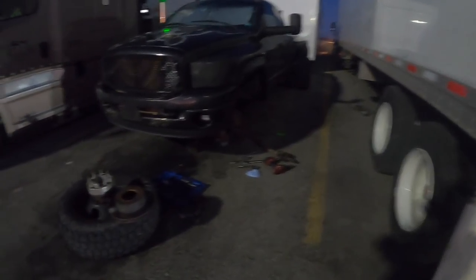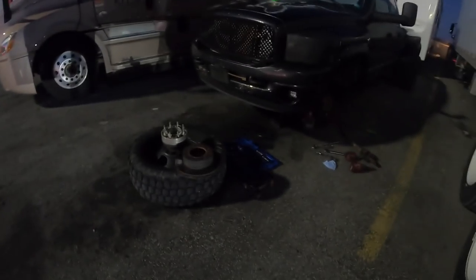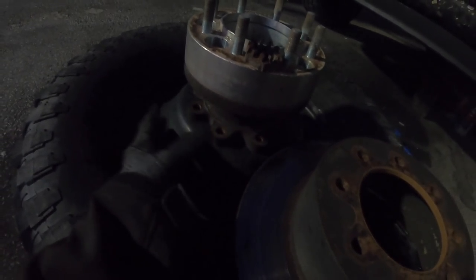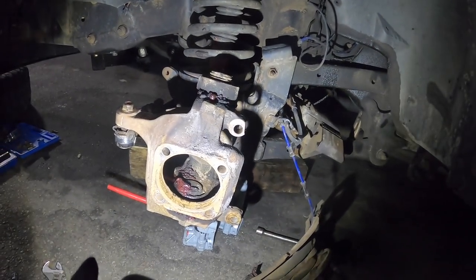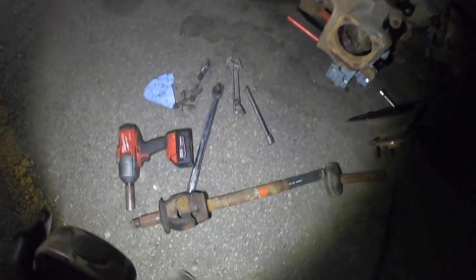I guess it's time to show you what's going on — this is why I like to work the early shift. I got the rotor here, the dually adapter, the axle sitting here, and there's a wheel bearing. We got a caliper, and somewhere in there there's broken parts. I also need a tie rod end.